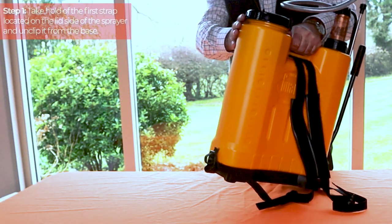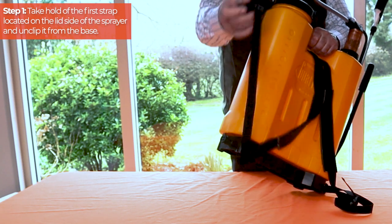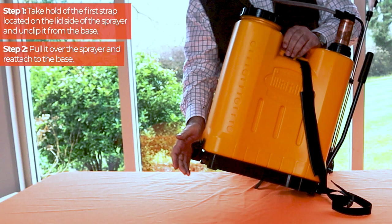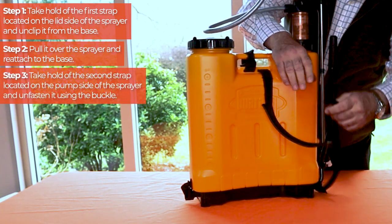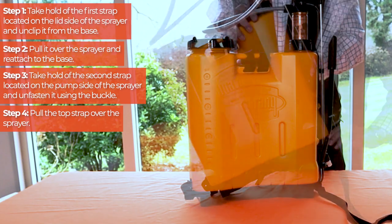To achieve this, take hold of the first strap located on the lid side of the sprayer and unclip it from the base. Pull it over the sprayer and reattach to the base. Next, take hold of the second strap located on the pump side of the sprayer and unfasten it using the buckle. Pull the top strap over the sprayer.